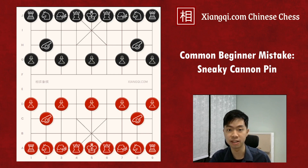Hey, welcome to Learn Xiangqi. I'm David, the Xiangqi coach with all the tips and tricks for you to master in the game.